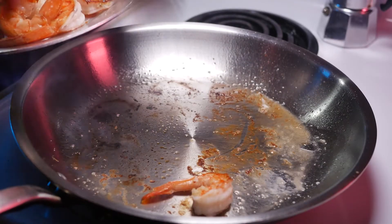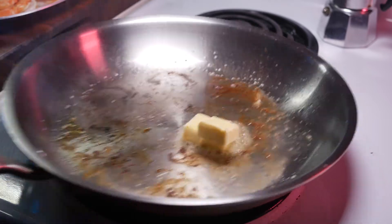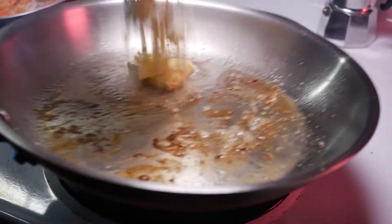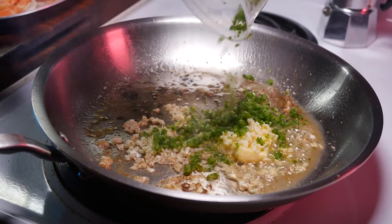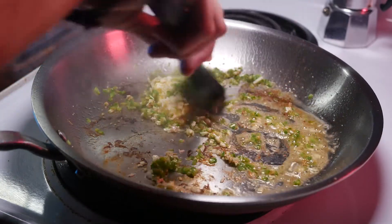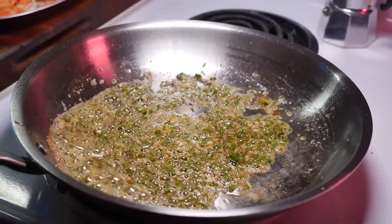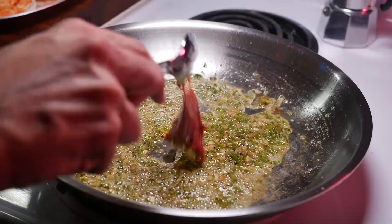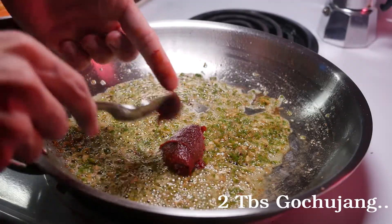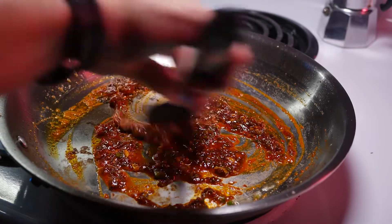Now that the shrimp have some good color on them we're going to take them out, set them aside, and then start our sauce. Drop the pan to low heat, throw in your butter, garlic, and jalapeños. I'm hovering my pan over the burner because my coil-top stove will continue to blast my food with residual heat if I don't. We're going to continue to stir this constantly until it's nice and foamy. We'll add about two tablespoons of — holy shit, why is that so good — extract, aka gochujang. Stir that into our jalapeño garlic butter until the oils separate.